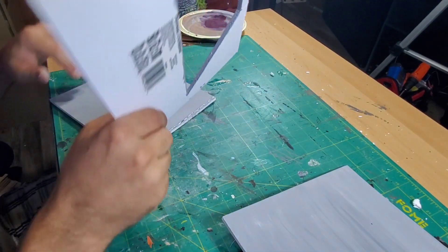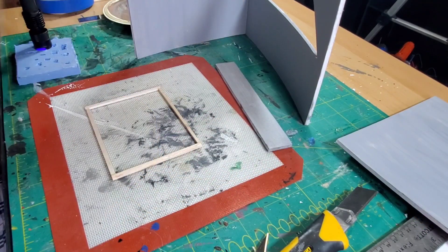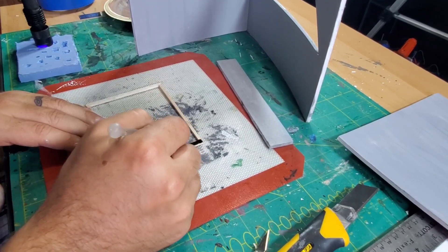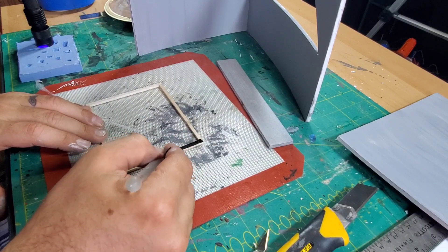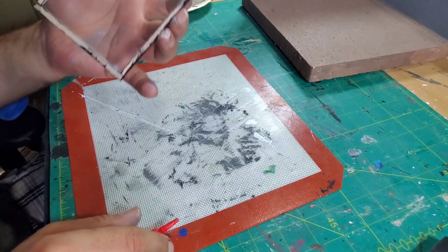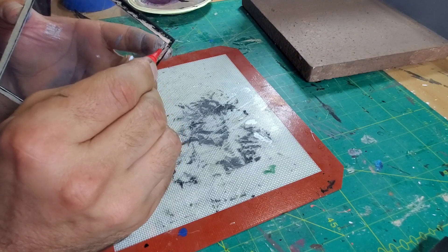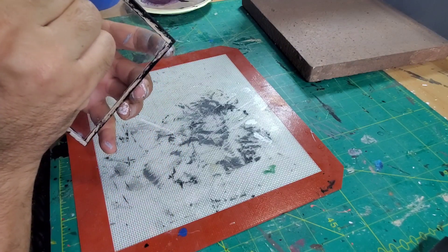I thought the time was right to start putting the walls together. I had a lot of things already done, so I put only two sides together — I was still a little bit paranoid. Then I painted the black frame for the TV information center and glued that piece of plastic to the frame with a little bit of crazy glue, and it turned out pretty good.